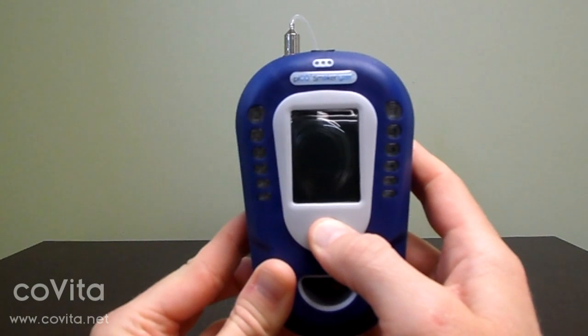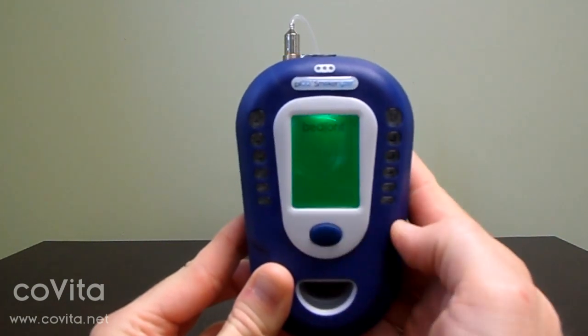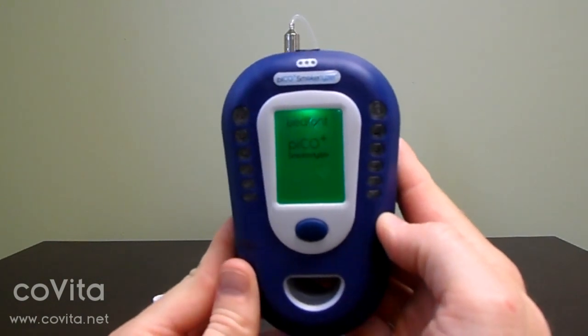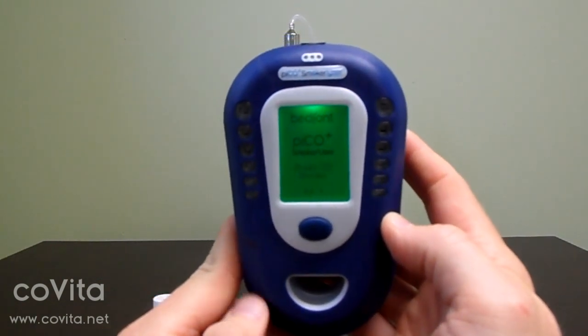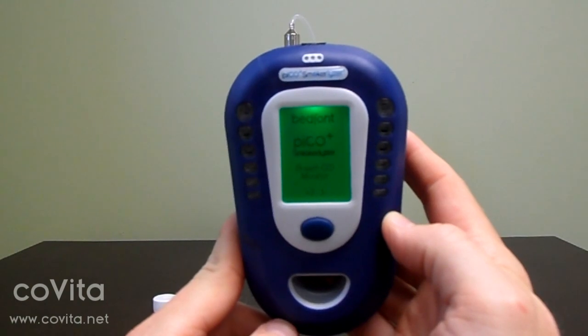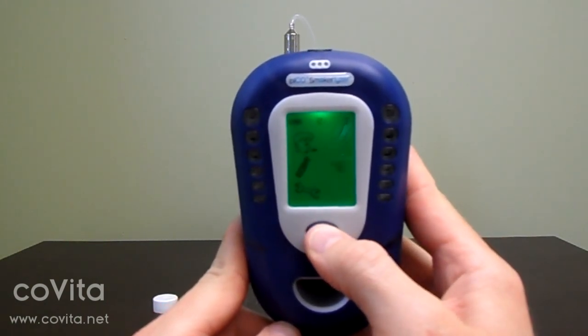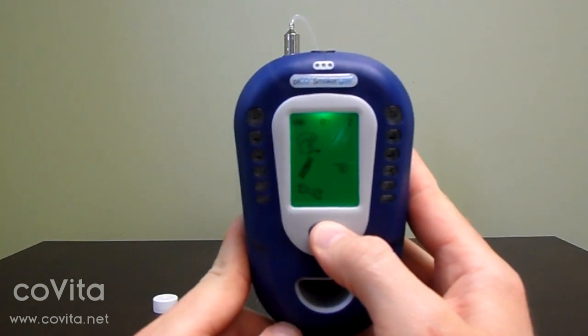Now, turn your monitor on by pressing and holding the power button for three seconds, then releasing. Allow your monitor to boot up to the home screen. Once on the home screen, single click to scroll down to the can of gas, then double click to select the can of gas.